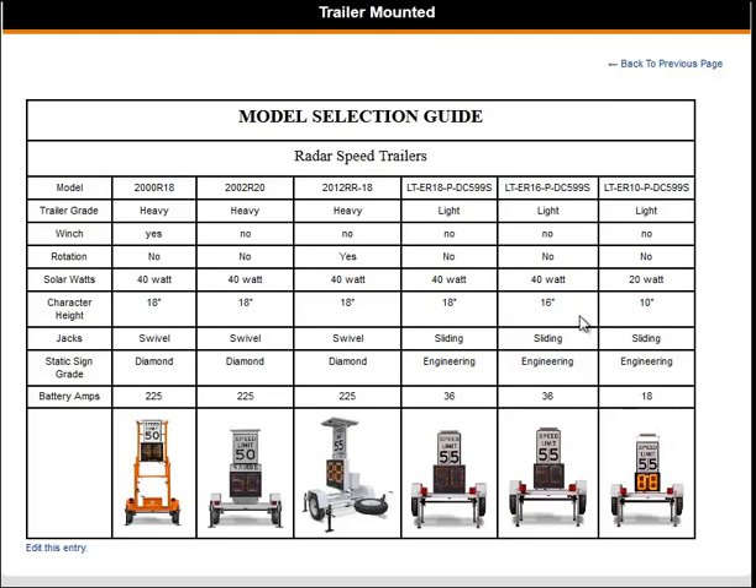The LT-ER10 has a character height of 10 inches. If you are environmentally conscious, the LT-ER10 was built with you in mind. It is designed to use less energy without compensating for quality or features. It has a 20 watt solar panel with only a 10 inch character height and an 18 amp battery.